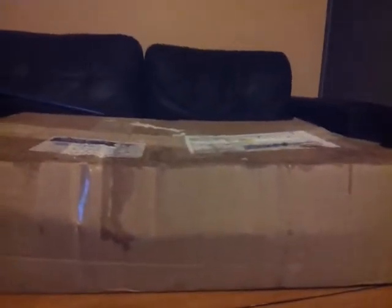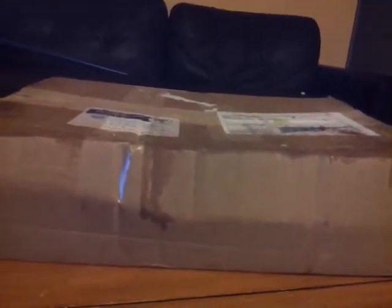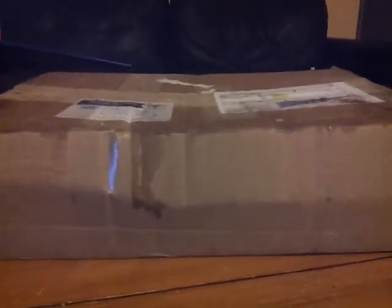Hello everybody, this is Alex the Sauropod Titan here with another prehistoric unboxing. There's a funny story behind this.